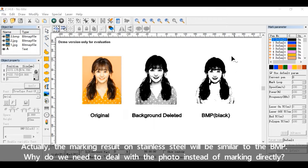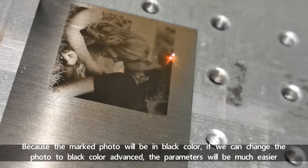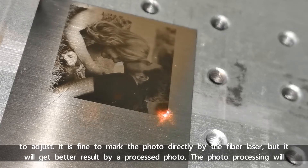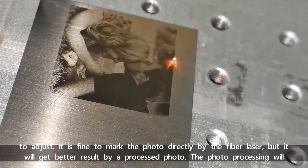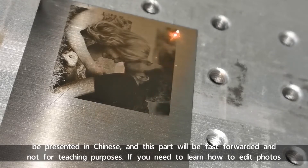The marking result on stainless steel will be similar to the third one, the BMP version. Why do we need to deal with the photo instead of marking directly? Because the marked photo will be in black color. If we can change the photo to black color in advance, the parameters will be much easier to adjust. It's fine to mark the photo directly by the fiber laser, but it will get a better result with a processed photo.